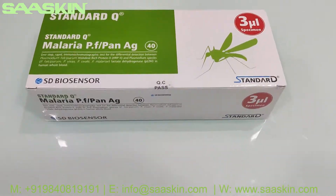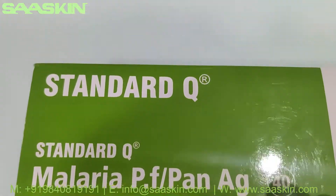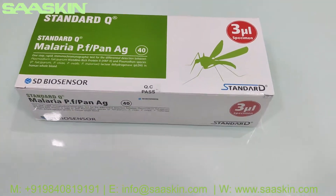Hello everybody. I am going to show you the unboxing of SD Biosensor Standard Q Malaria PF Pan Antigen Test Kit. This is a 40 test kit box, and this is how the box looks like.